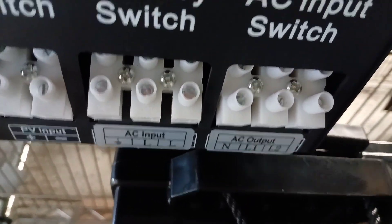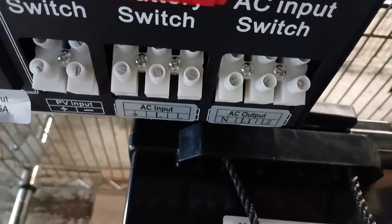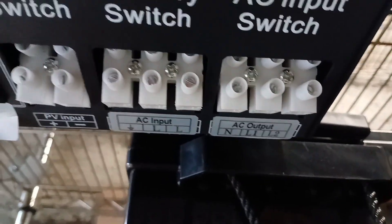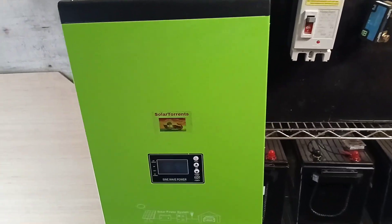We're going to be hooking up a generator plug to have a backup generator in the future — hopefully one that automatically comes on if the battery voltage drops too low. But hopefully we'll have enough solar and battery capacity not to need that. There's a solar input, a plug, breakers, and a battery input — that is our solar inverter combo.